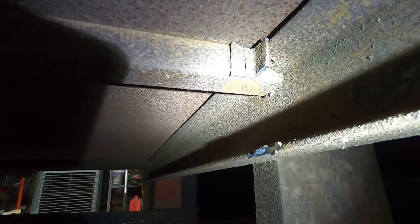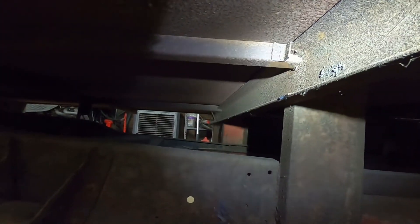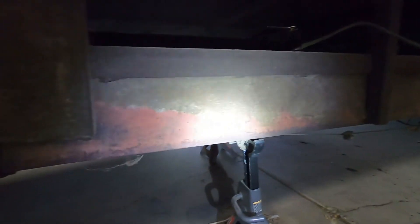You can see right here underneath this c-channel where they've got this square tube notched out and they didn't even weld it - they just notched it out. There's a gap right there, just notched out and stuck there. Even just welding that would add a lot of strength that currently doesn't exist. Going back over all these welds is obviously going to happen because I can't trust any of the welding.